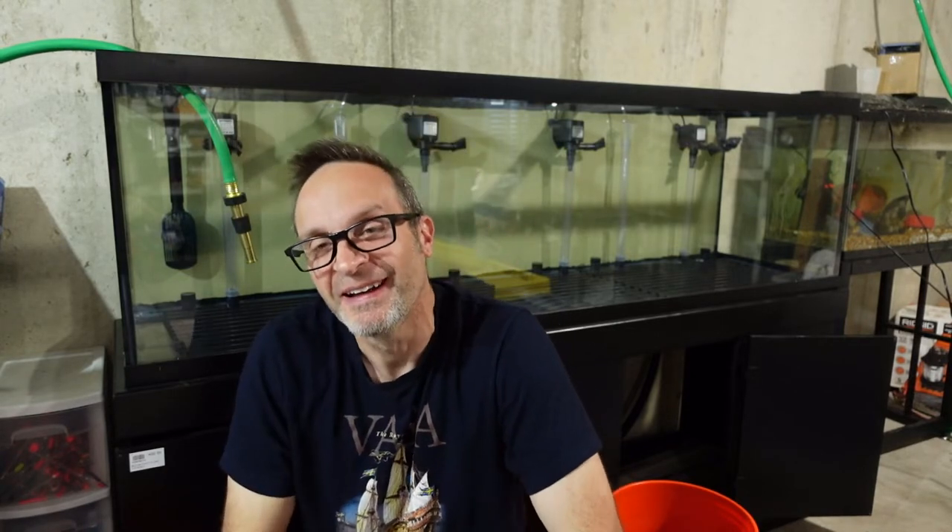Hey Carp Geeks, welcome back to the basement. Hopefully you saw part one of my fish tank setup — if you didn't, take a look up there. This week, it's actually been three weeks since my last video, because I've been leaving my bio media to soak in an established fish tank.